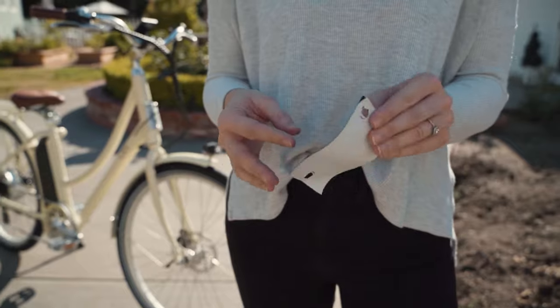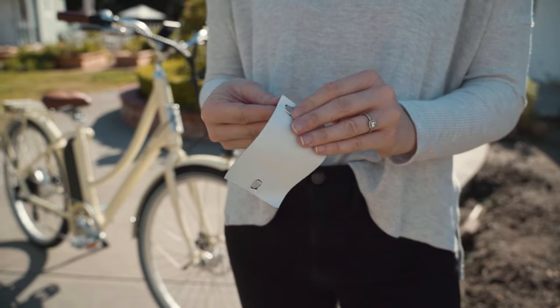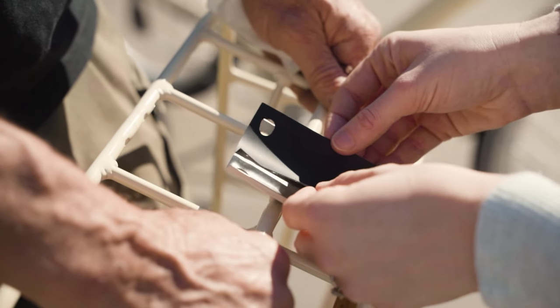First, after you pull out all the pieces, grab the black rubber gasket material and peel off the back and stick it onto the basket, lining up the three holes. This is going to protect your bike from getting scratched.